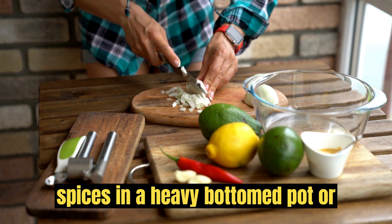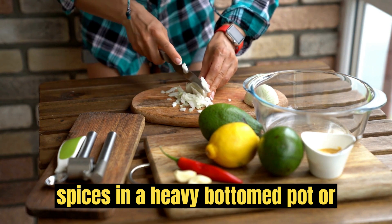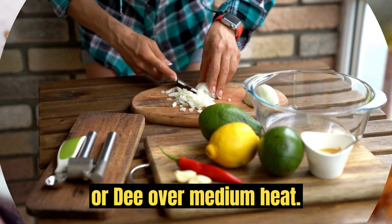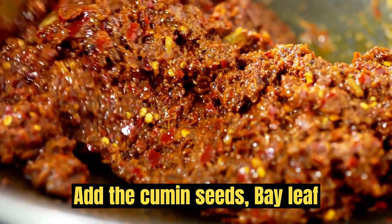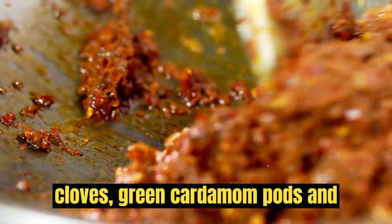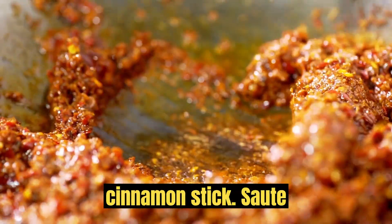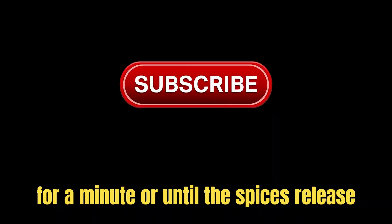Sauté the spices. In a heavy-bottomed pot or pressure cooker, heat the vegetable oil or ghee over medium heat. Add the cumin seeds, bay leaf, cloves, green cardamom pods, and cinnamon stick. Sauté for a minute or until the spices release their aroma.